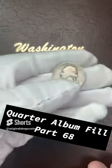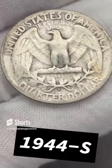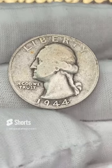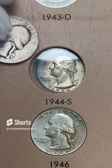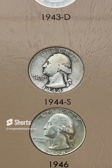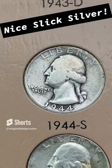Friday's coin — let's see what date we got. 1944 — this one is a San Francisco. Nice silver quarter to round off the week with. Let's stick this in the album and fill another silver quarter spot. Here we go — 1944 S silver quarter. Filling spots and looking nice. It's a little slick, but still silver.